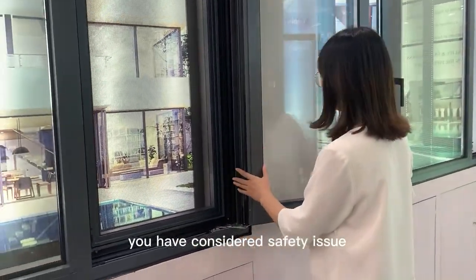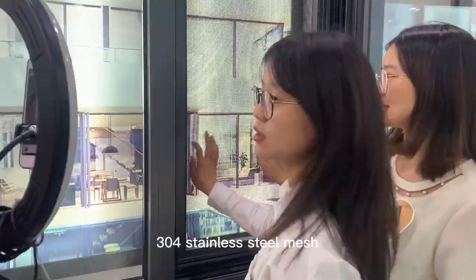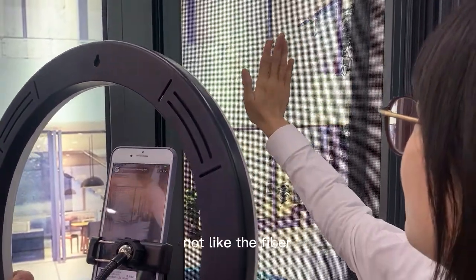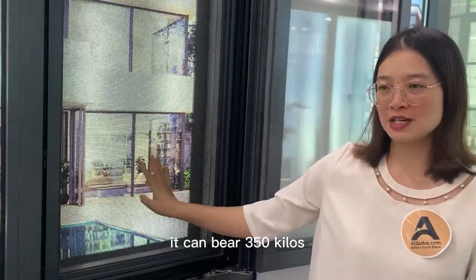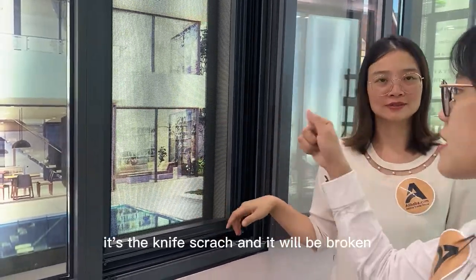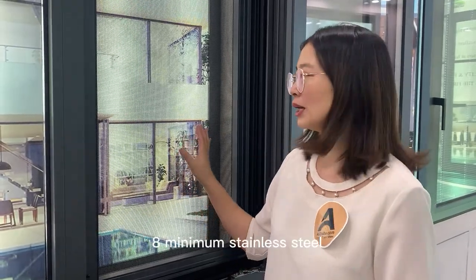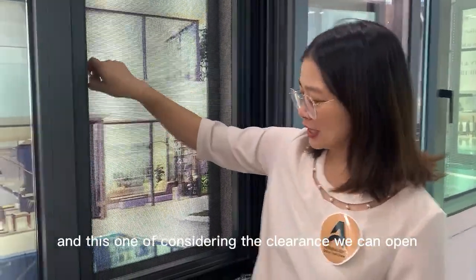Speaking of safety, you also have to consider the safety screen. This is 304 stainless steel — it's very strong, not like a fiber screen. It is 304 grade and can bear 350 kilos of force. Even a knife — you would have to scratch very hard and it will not break. It is 0.8 millimeter thick stainless steel.